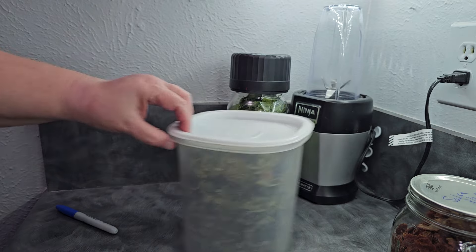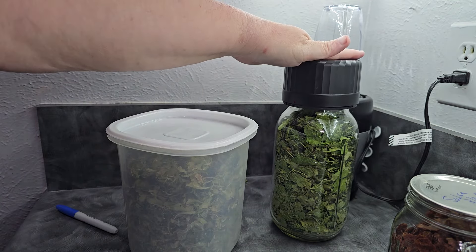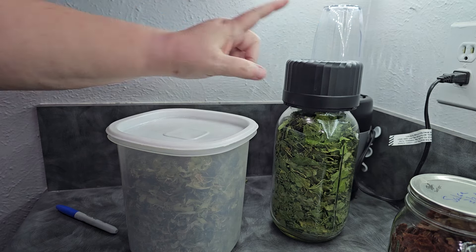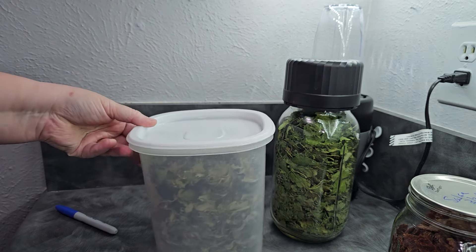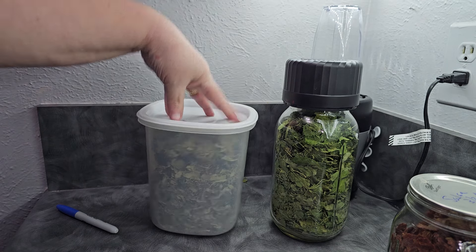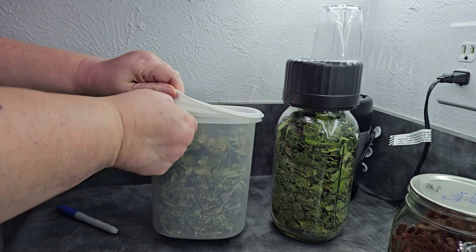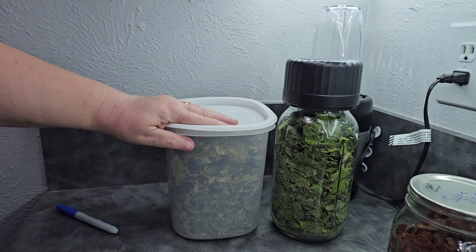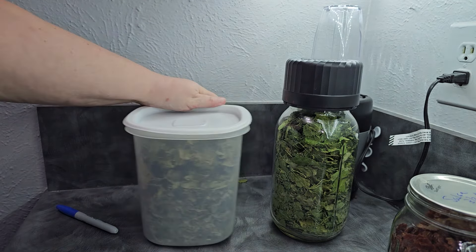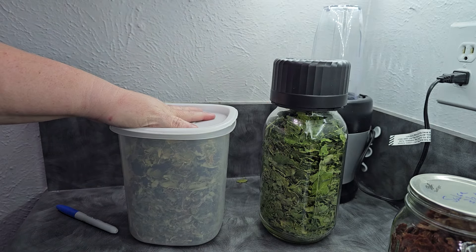Your choice for storing this is going to be in anything that's airtight. You don't always have to use a canning jar — you can use an airtight container, just make sure it's really airtight. What I usually do is keep this in my pantry for easy access — I can take out a handful to add to a dish that I want to add some extra greens to. Then I keep a storage supply ready to refill when it's necessary.